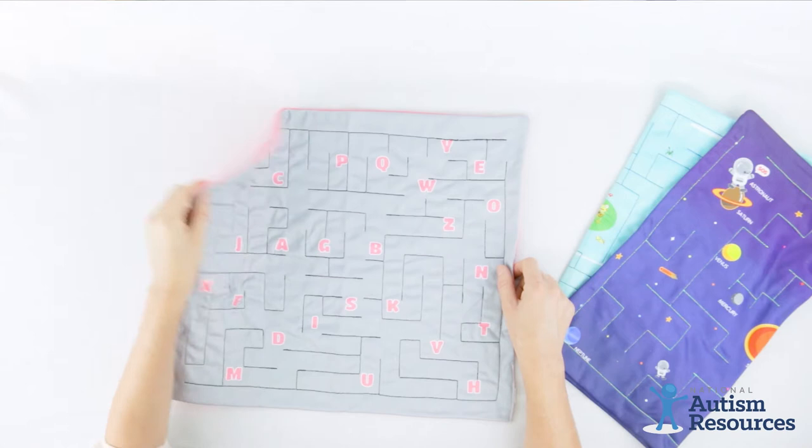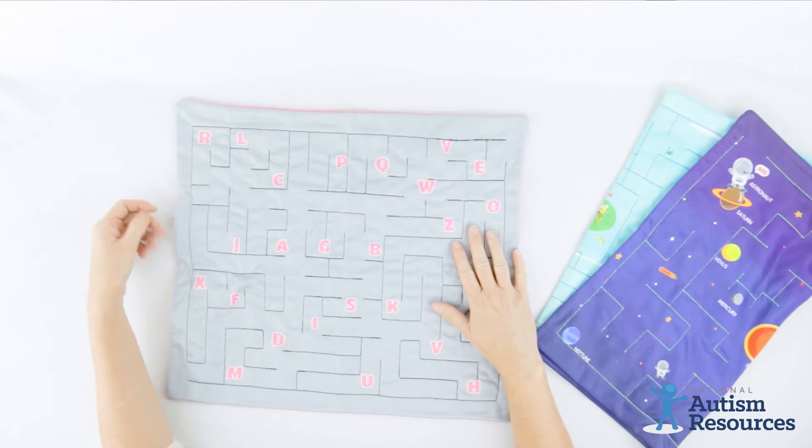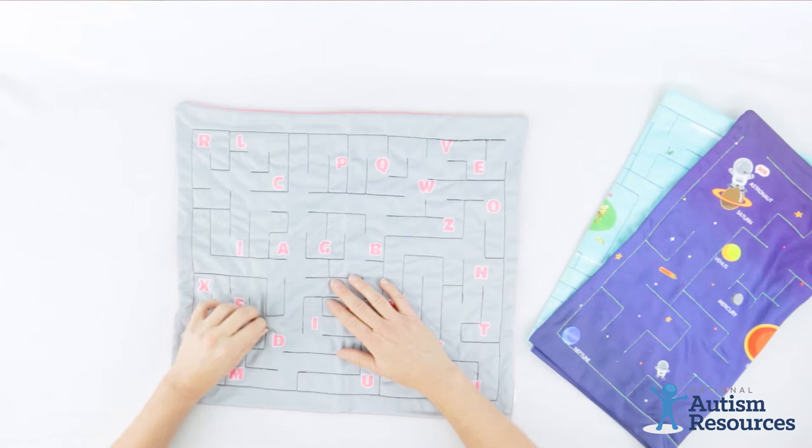This is the marble maze mat. This particular mat has the alphabet and numbers. The alphabet is on the front side, numbers are on the back side, and the goal is to move the marble through the maze.